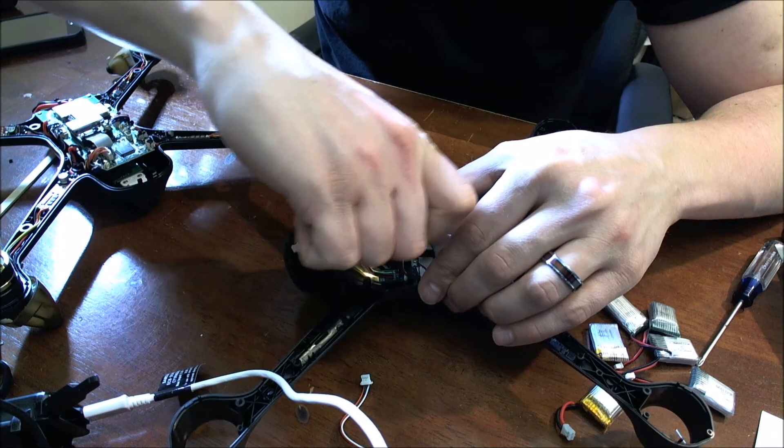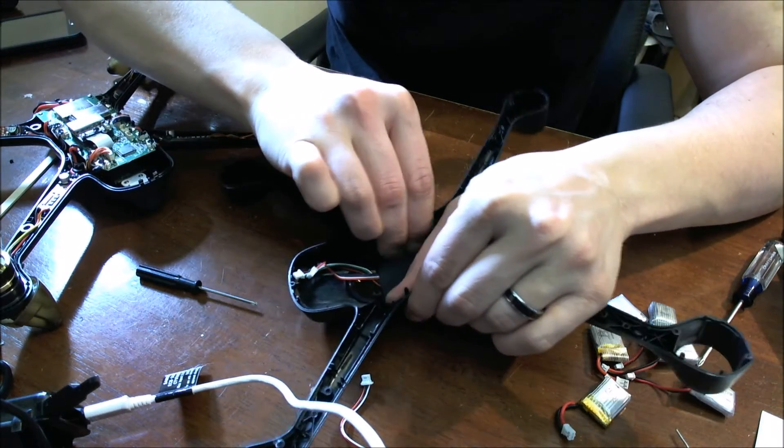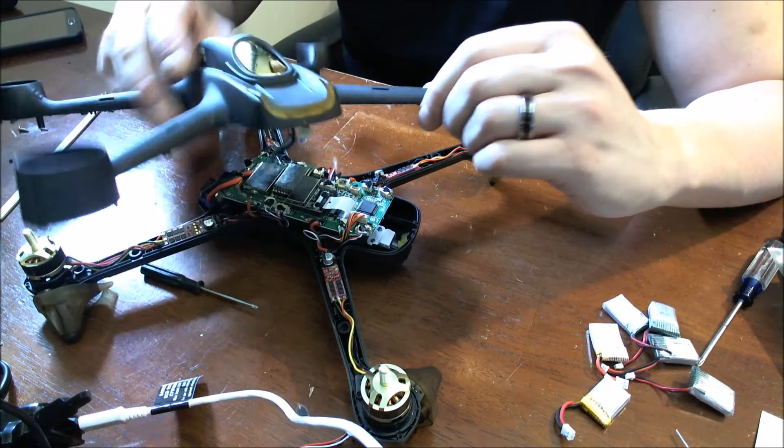All right, so now we've got our new compass installed. Back into the hood, we'll push this back down, make sure that's all nice and seated. Now that we've got the compass everything installed back in, we're going to go ahead and plug it back into the board.